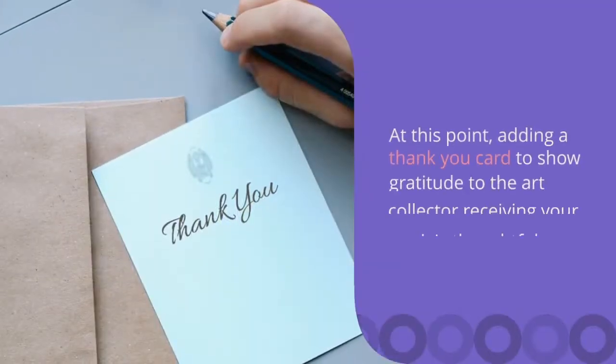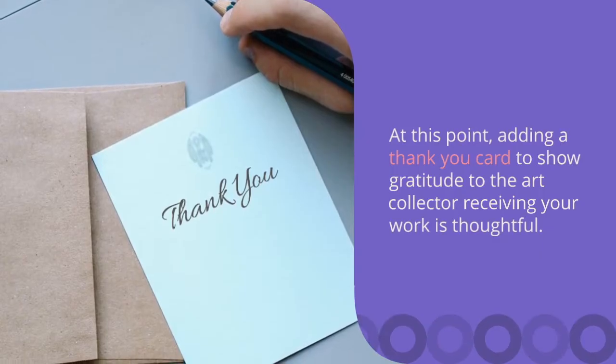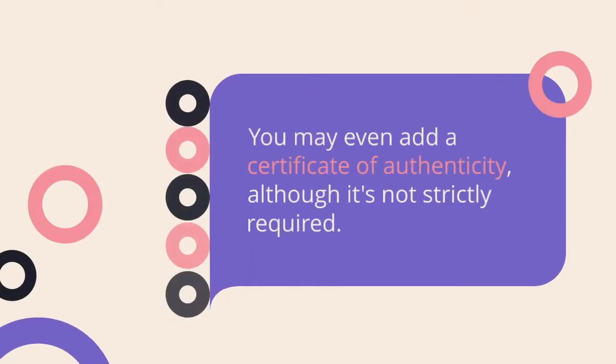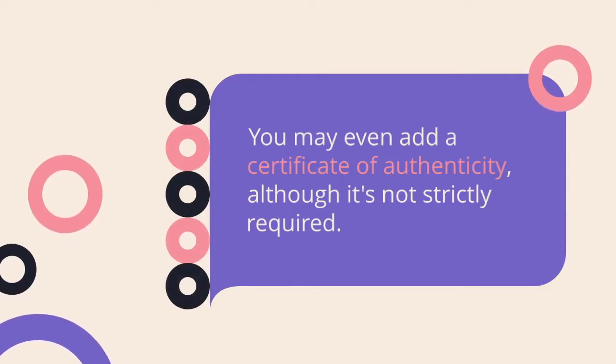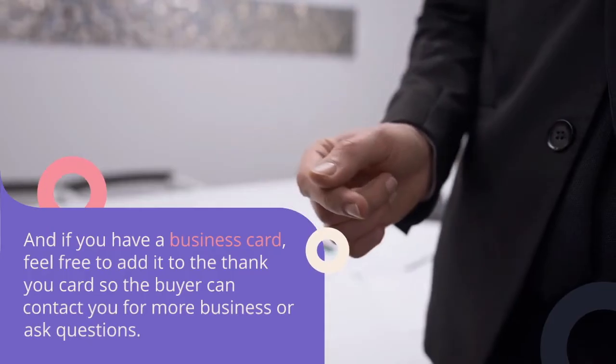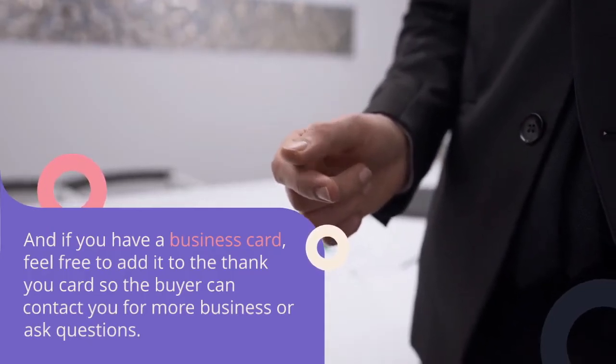At this point, adding a thank you card to show gratitude to the art collector receiving your artwork is very thoughtful. You may even add a certificate of authenticity, although it's not strictly required. And if you do have a business card, feel free to add it so the buyer can contact you for more business or ask questions.